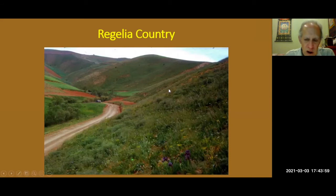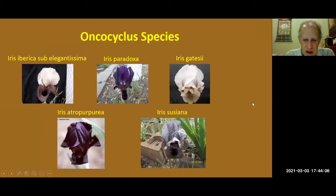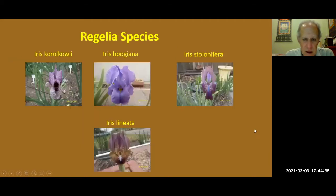The modern arilbred irises have a cross of both of them, and there are differences in the forms. Here's some of the Oncocyclis species. What you find with most of them is they're rounded in form, and a lot of them have a signal — that dark spot you'll see on the falls. These are just samples of some of the Oncocyclis species in the background of many arilbred irises. These are the Regalia species. The difference you'll notice is a lot of veining in the standards and falls, and they're more tall and narrow. Curacoli is another one that has a signal, but the signal tends to be more of a V-shape on the Regalia species.